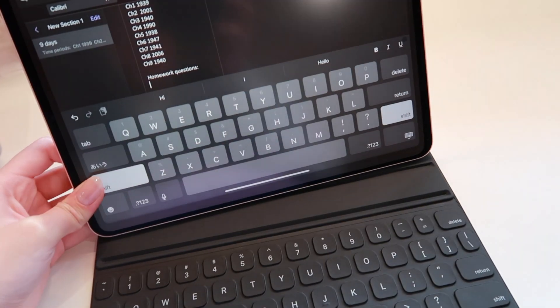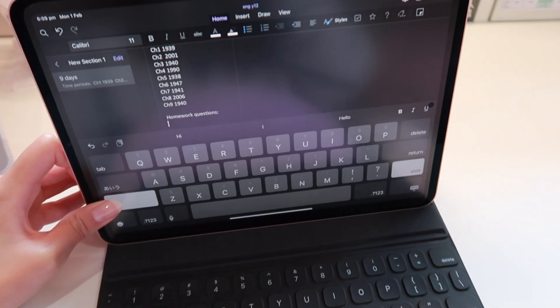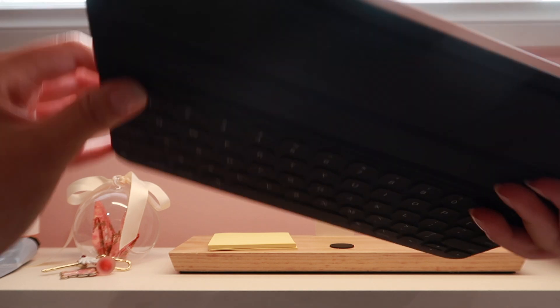As you can see, there are two options of angles you can magnetically snap it onto, and you can also flip the keyboard to the back.